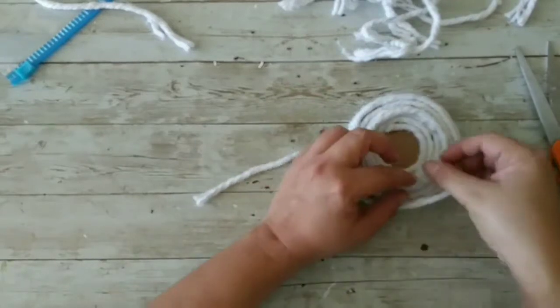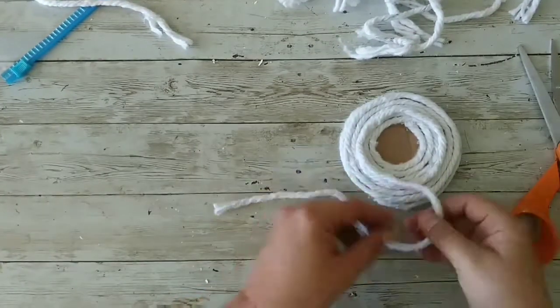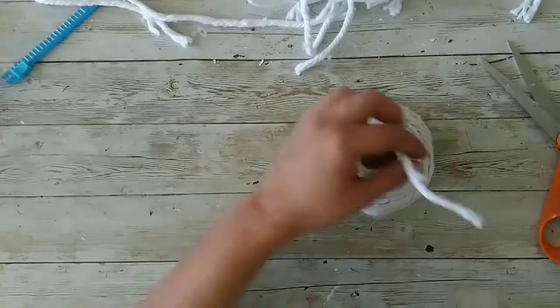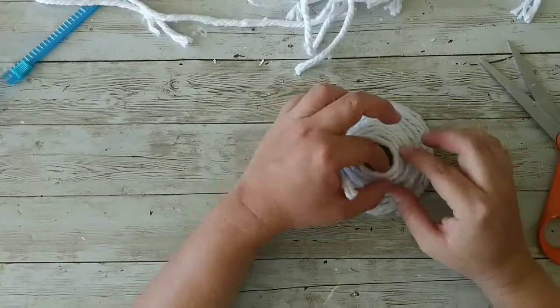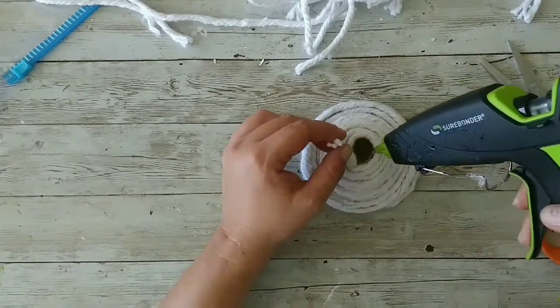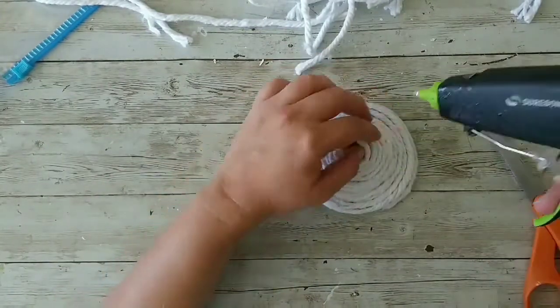We're gonna continue doing that, closing the circle. You have to go on the inside of your mop string, and as you can see it makes a beautiful base — like a swirl kind of thing — which is what I was trying to do with the spackling but it wasn't working.